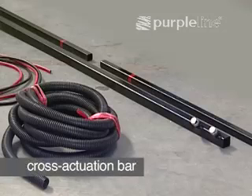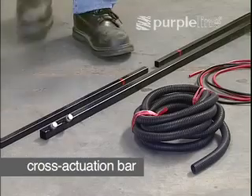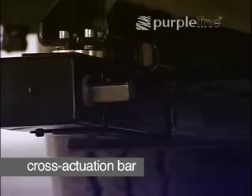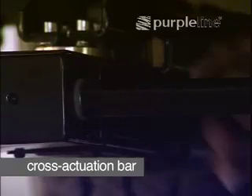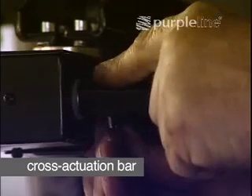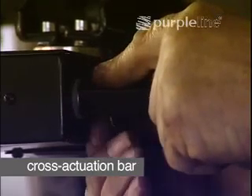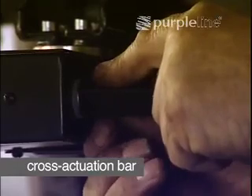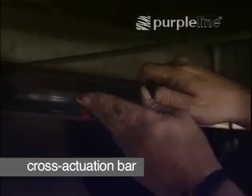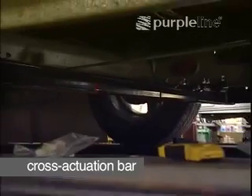The cross-actuation bar is a telescopic shaft in three segments: two end segments and a middle segment. The end segments are fitted to the motor units, and the middle segment locks both ends together. The nuts and bolts are factory fitted.